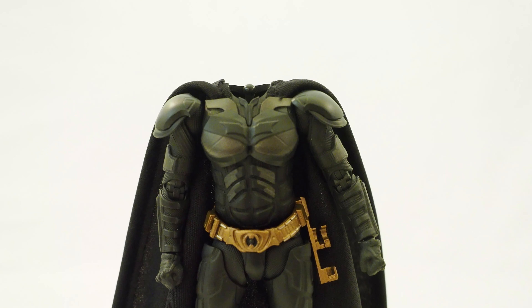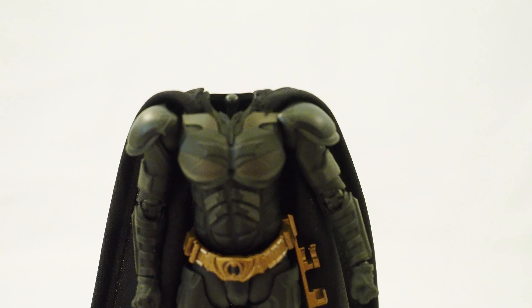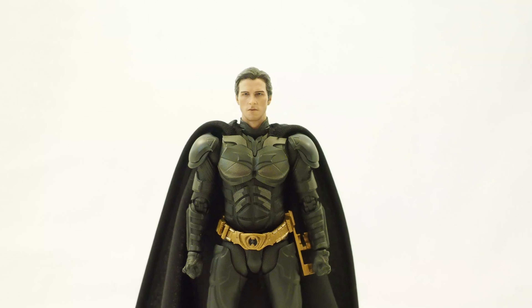Same thing with the SHF — you need to take the head and the neck off to expose the ball joint at the base of the neck, then put the connector piece on, and then you can put the head on.